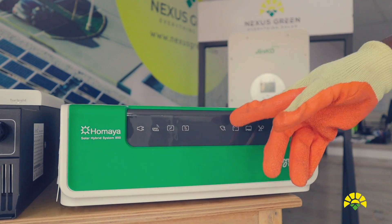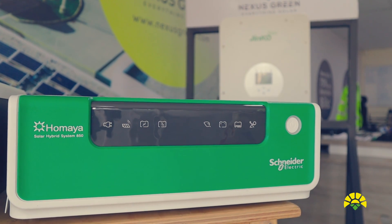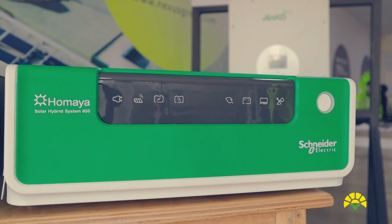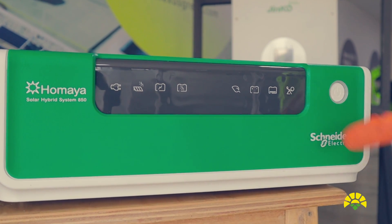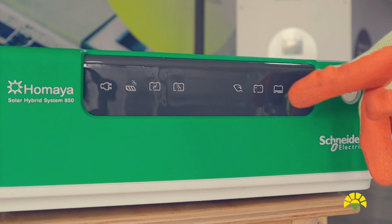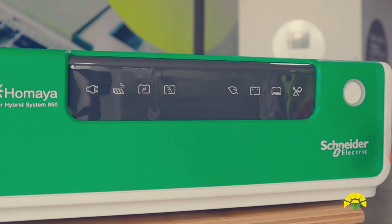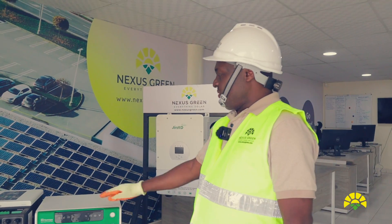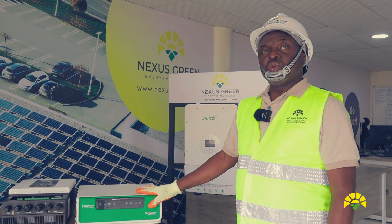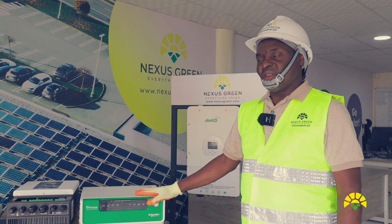On this side of the inverter, the first button shows that we are using green energy — it lights when we are using a solar panel. The second one shows the battery status, the amount of power remaining in the battery. The third one shows that the inverter is being loaded. The last button indicates when the battery power is going down. The inverter is user-friendly — the operator can interpret the system performance just by looking at the LED buttons.